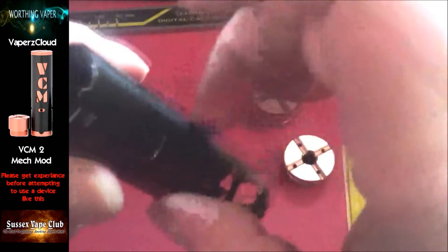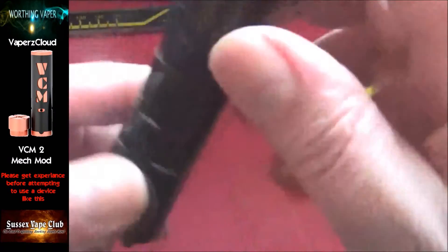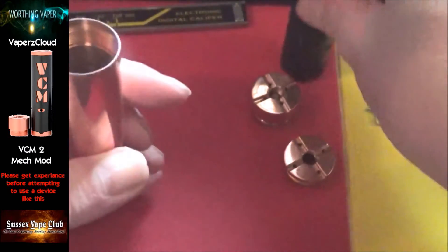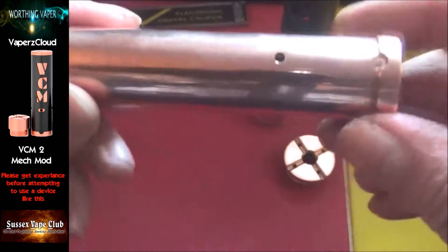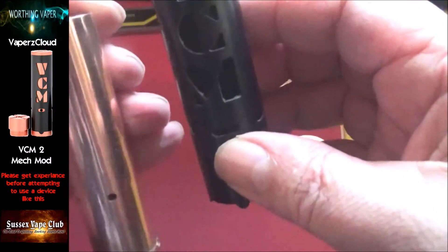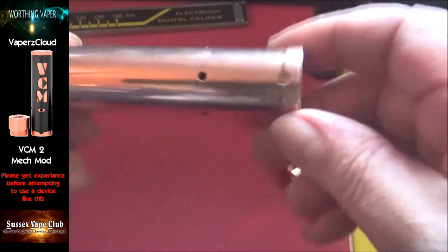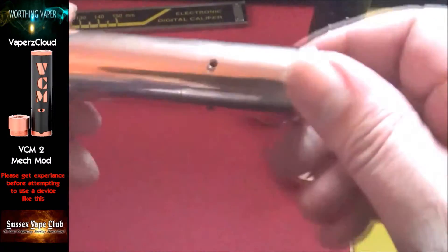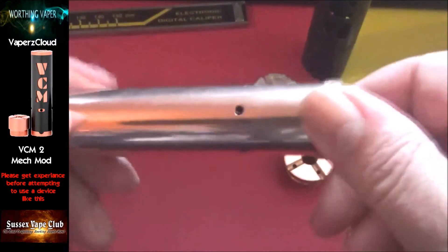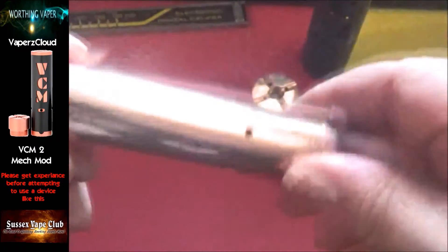The hybrid cap unscrews like that and that's where your battery goes down in there. You also get an aluminium sleeve that goes over the top. As you can see, this is a copper mod and I think having the sleeve over the top helps protect the copper from fingerprints. It is a total fingerprint magnet, but a bit of a buff up every so often and clean it properly with some Brasso — that works fine, it's great.